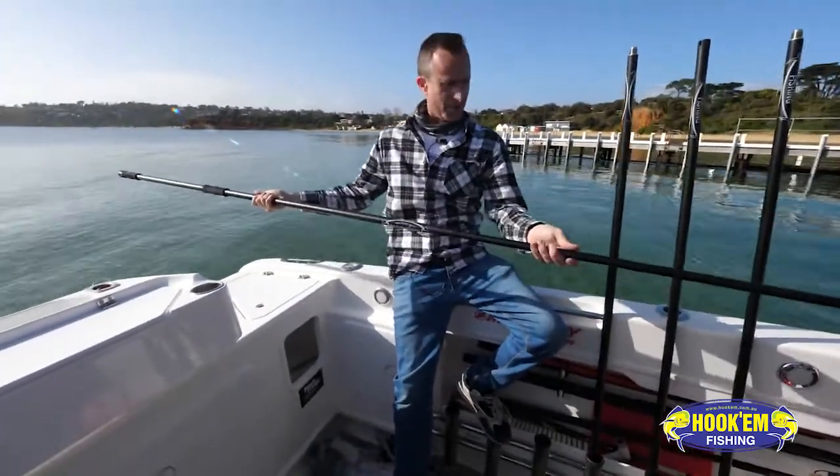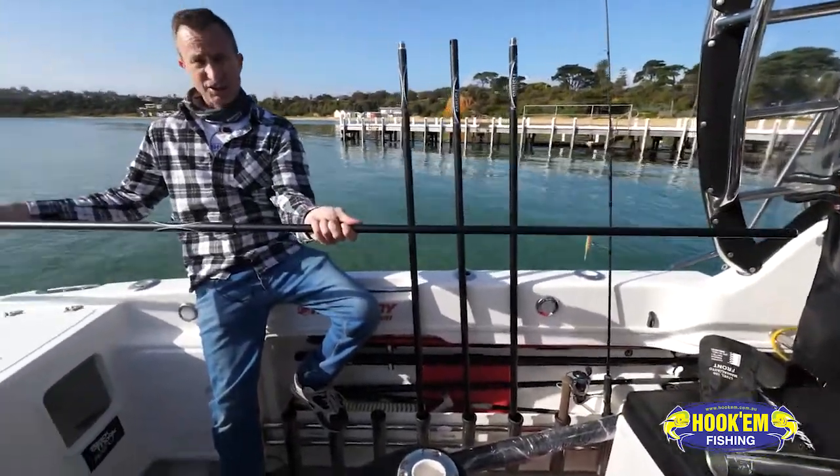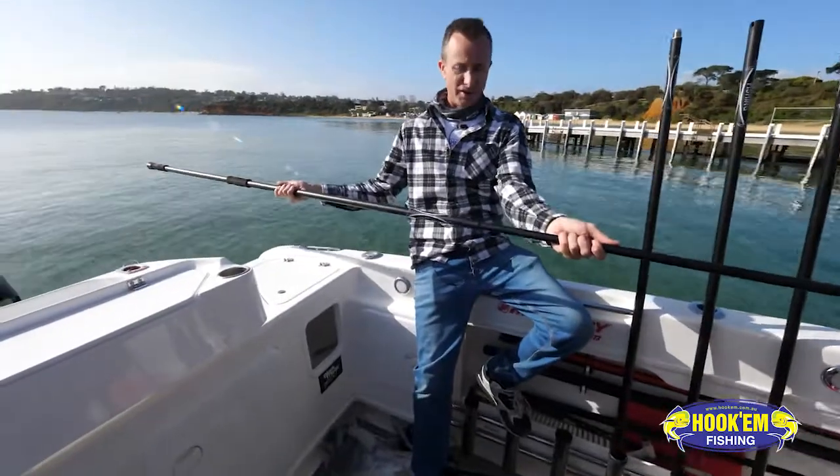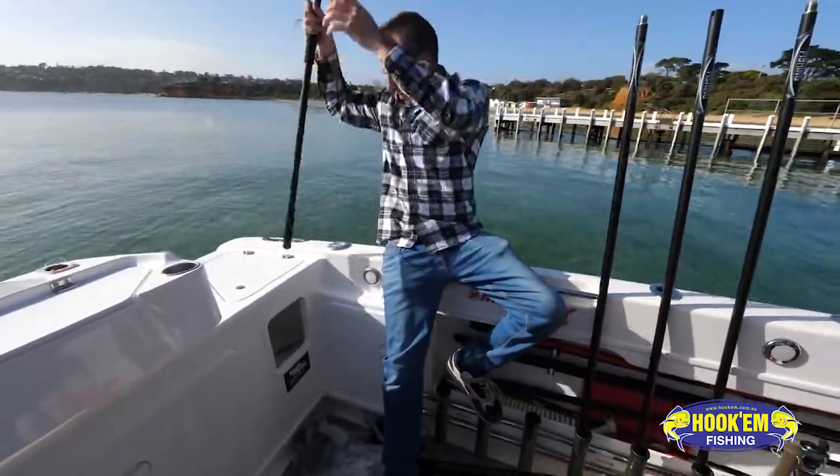It's got that really simple system that you pull it out and you twist it, and it's locked. We've doubled the length of this pole in just a few seconds, but then when you don't need it that long, you can shorten that up and it's back to being short and out of the way.